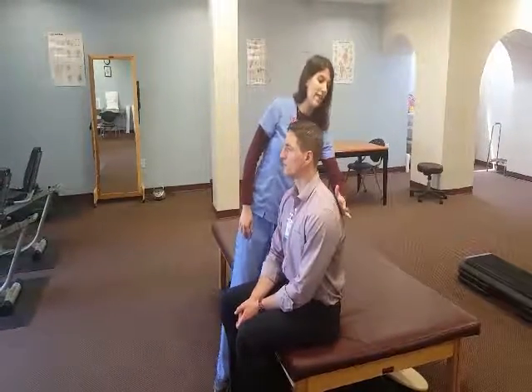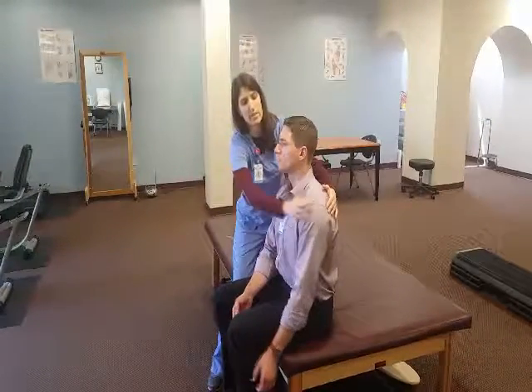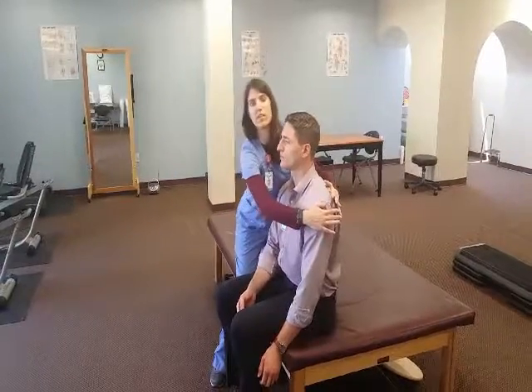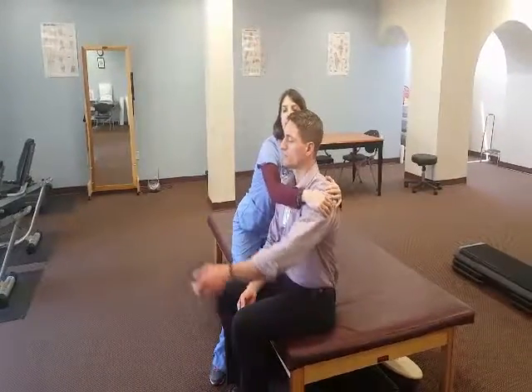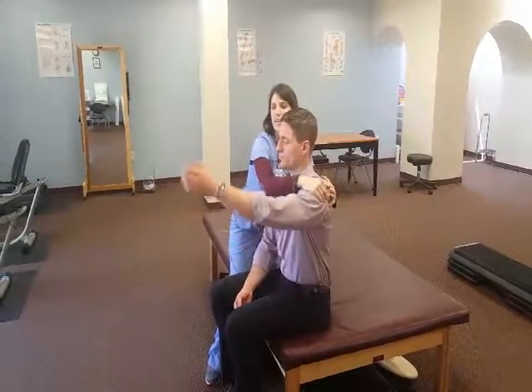I'm going to stabilize at the scapula on the back with my left hand here. I'm going to take my right hand, put the palm on the front side of the humerus. I'm going to provide a posterior glide while the patient actively flexes his shoulder. Up and down just like that.